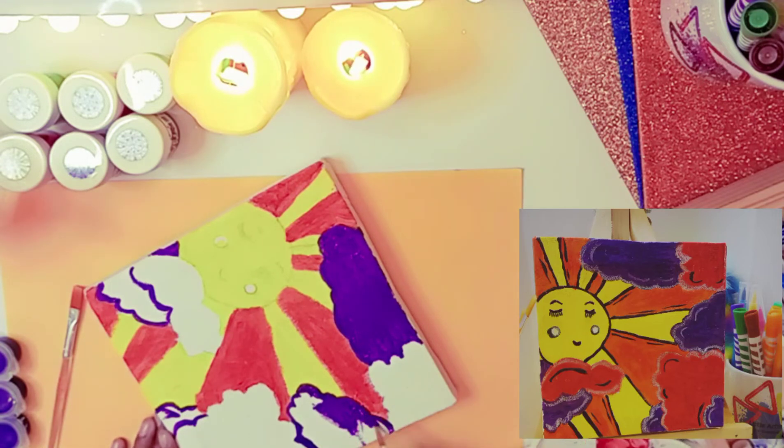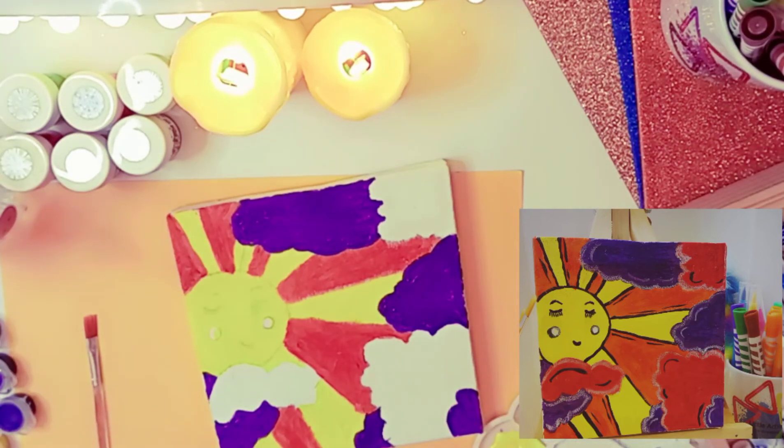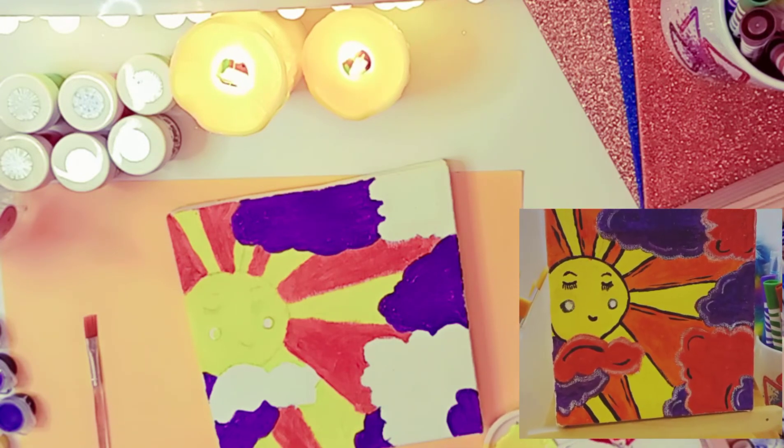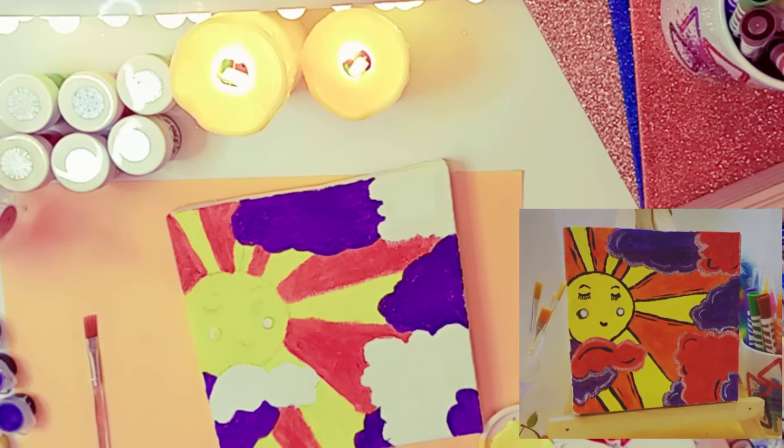This purple and soft cloud is looking so pretty. Have you ever seen a purple cloud before? But it's just a dream, so that's why I'm making a purple cloud. Now I'm going to mix red and white together to make the pink color and then do it on the three clouds that I've left.